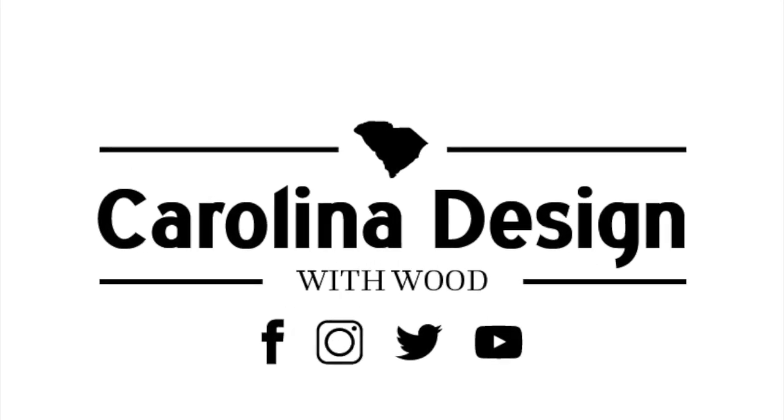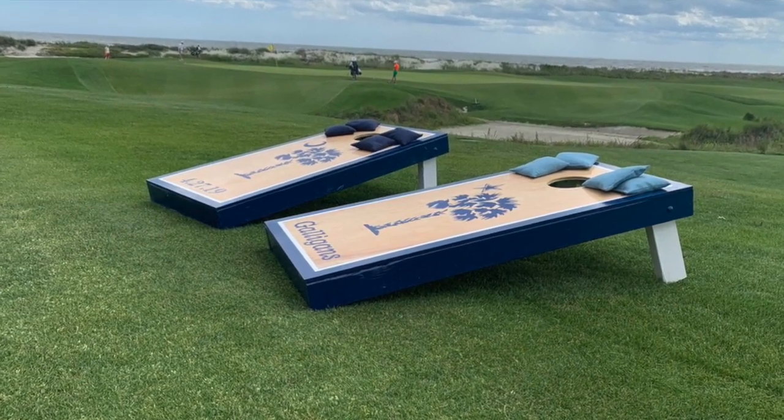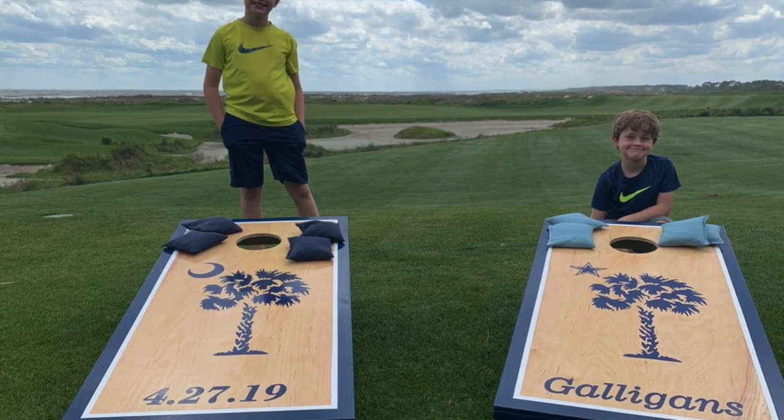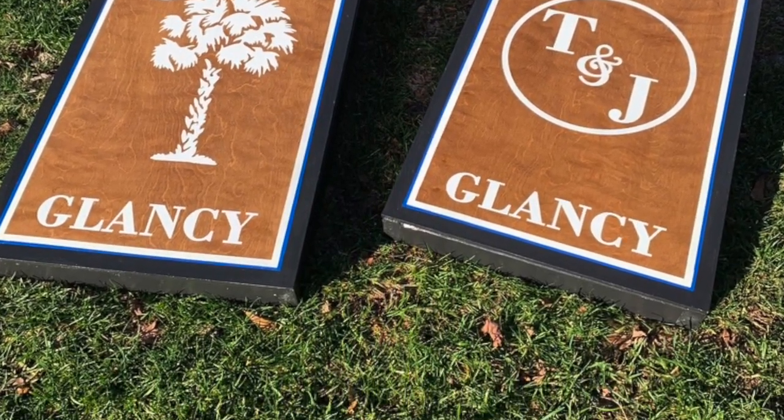Hello, my name is Anthony from Carolina Design with Wood. In this video, I'm going to demonstrate how to make custom cornhole boards and illustrate a couple of boards that I've made myself for other people.